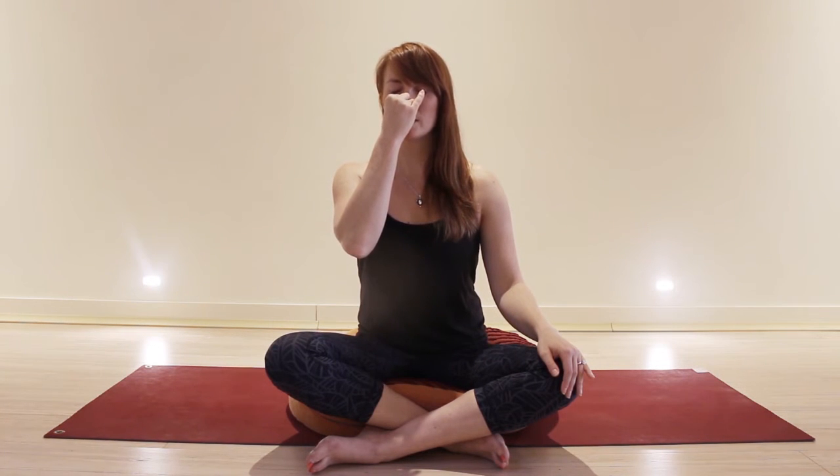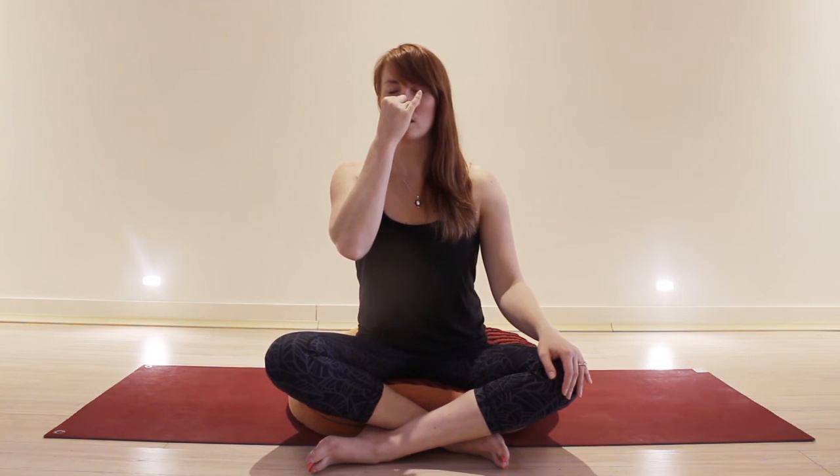You can start to count the breath — inhaling for 5, 4, 3, 2, 1, and exhaling for 5, 4, 3, 2, 1. Keeping the breath even: inhale for 5, 4, 3, 2, 1, and exhale for 5, 4, 3, 2, 1.